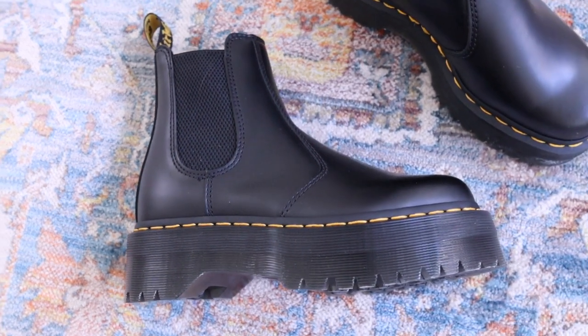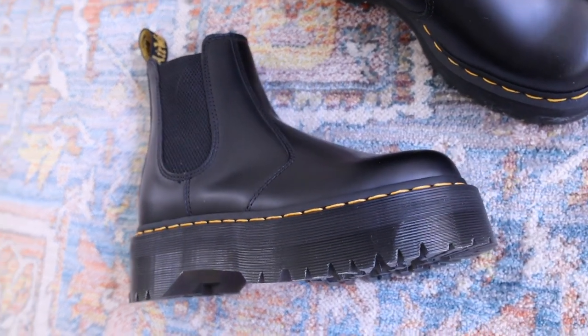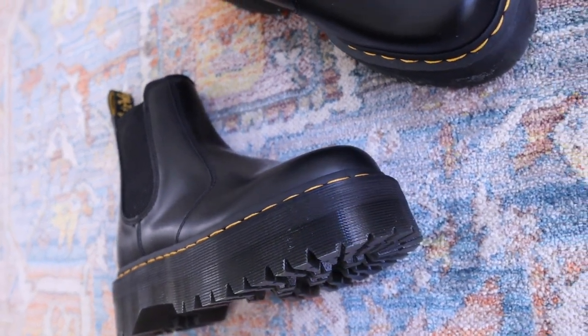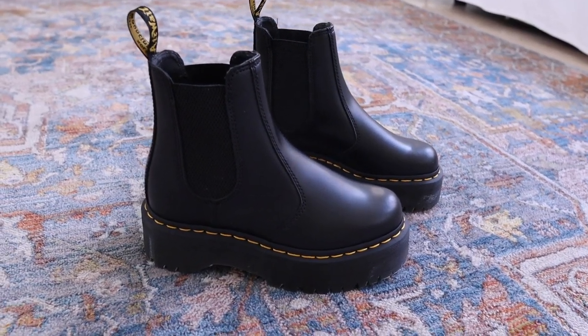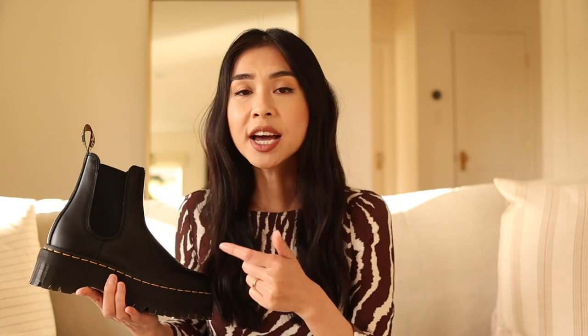I'm super excited to be back with another Doc Martens video. The style I will be reviewing today is the Doc Martens 2976 Flatform Chelsea Boots in Black — these are the platform version. I can't believe it's taken me so long to review this style because it's so popular. They have this edgy vibe and they're just so wearable and perfect. I own a few different styles like the 1461 and the Jaden Boots, and this style is actually really comfortable compared to a lot of the other Doc Martens styles I've reviewed.